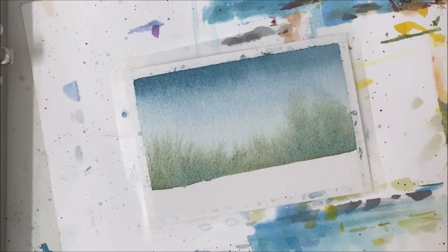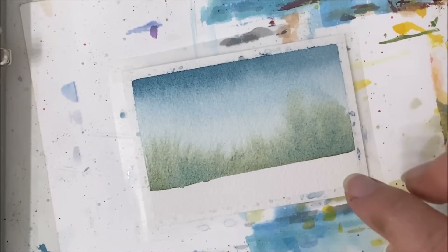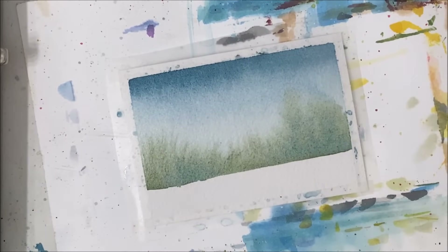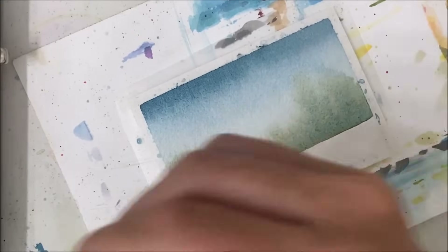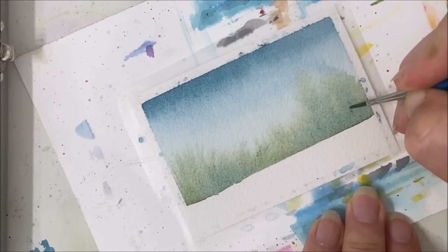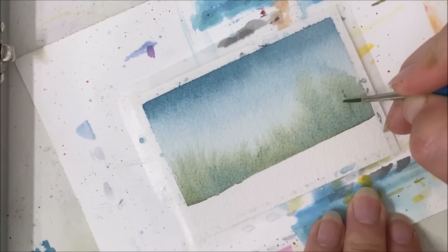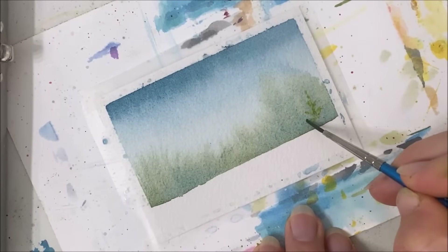Now, the one thing I realized is that I should have made this horizon line less straight because we are going to have pine trees on top. The thing is, this is wet, so as soon as I start painting over it, it's going to bleed out. So I'm just going to try using very little water, mostly just pigment on my brush to prevent it from spreading out so much.